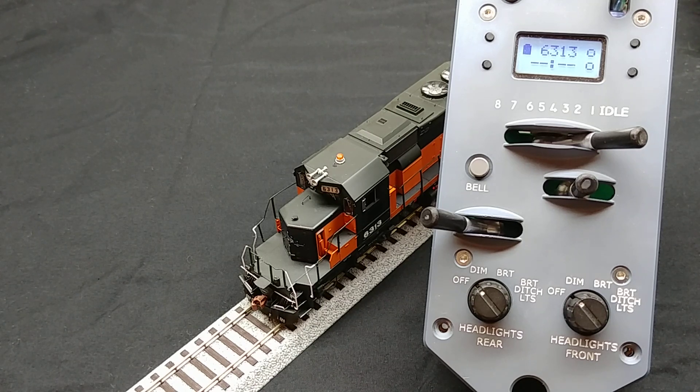Now that we have the number boards and class lights configured, let's look at how we can control the rotary beacon. Since this particular unit did not come equipped with ditch lights, that setting on the protothrottle's light knobs is not being used. We can configure it to turn on the rotary beacon instead. While not entirely prototypical, this shows how, with some creativity, you can access other functions of a decoder using unused controls on the protothrottle.